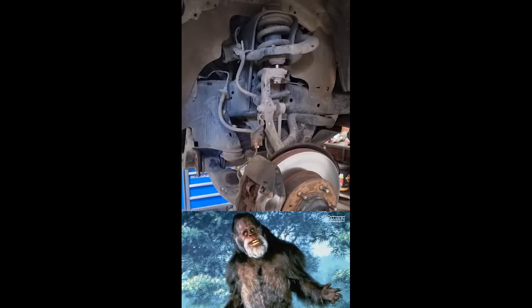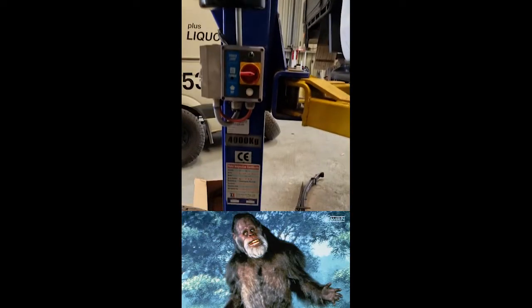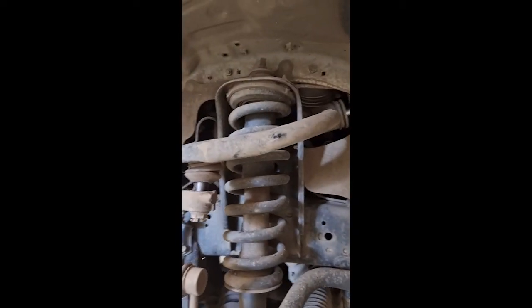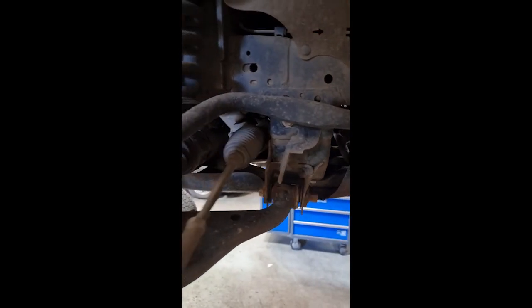Several days later. Harry's up on the hoist and he's getting some love. These are the original upper control arms and coil-over shocks, everything looking really standard, normal, dirty.